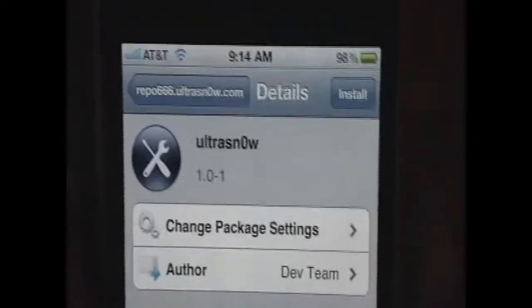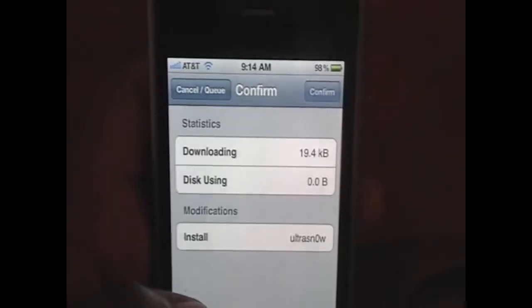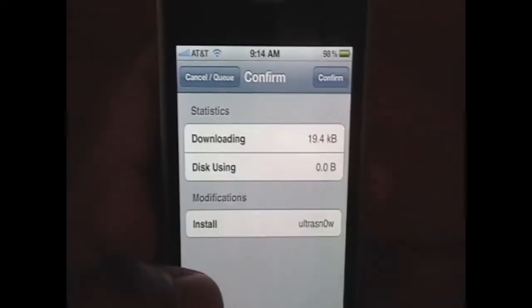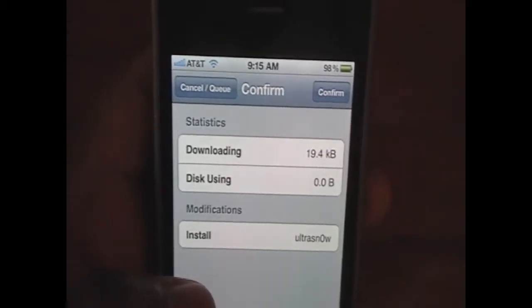Those are the latest basebands and everyone probably has that. All you need to do is click Install on the top right and click Confirm. I'm on the legit SIM card — as you can see, AT&T — so I have no use for this, but all you have to do is click Confirm. Then you have to put in your new SIM card, which would be T-Mobile if you're in the U.S.